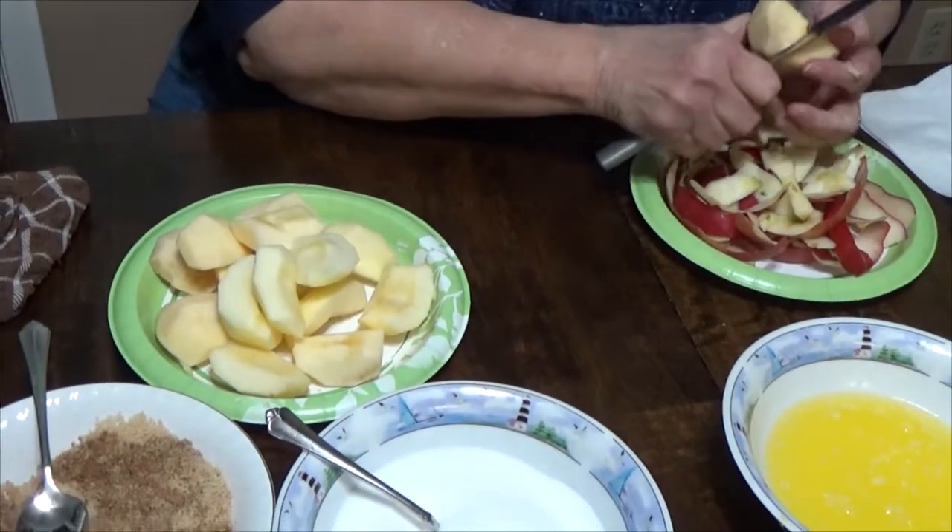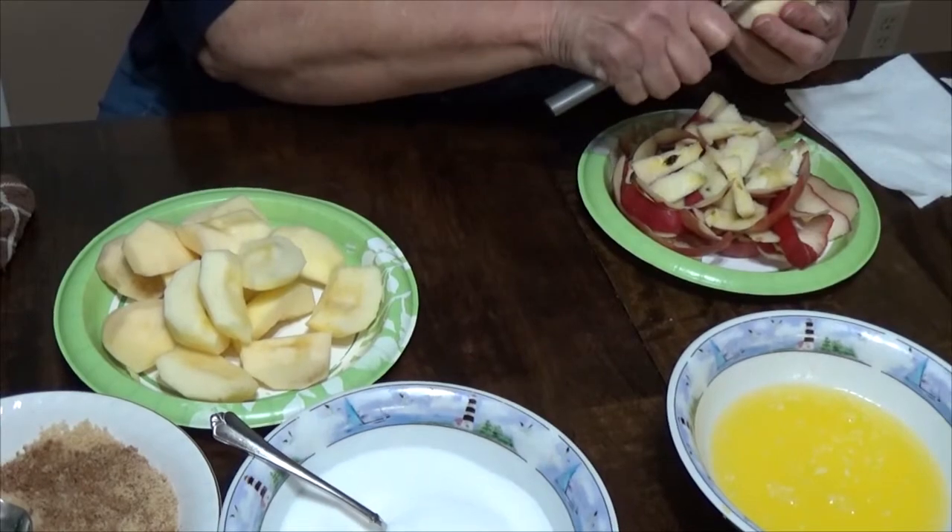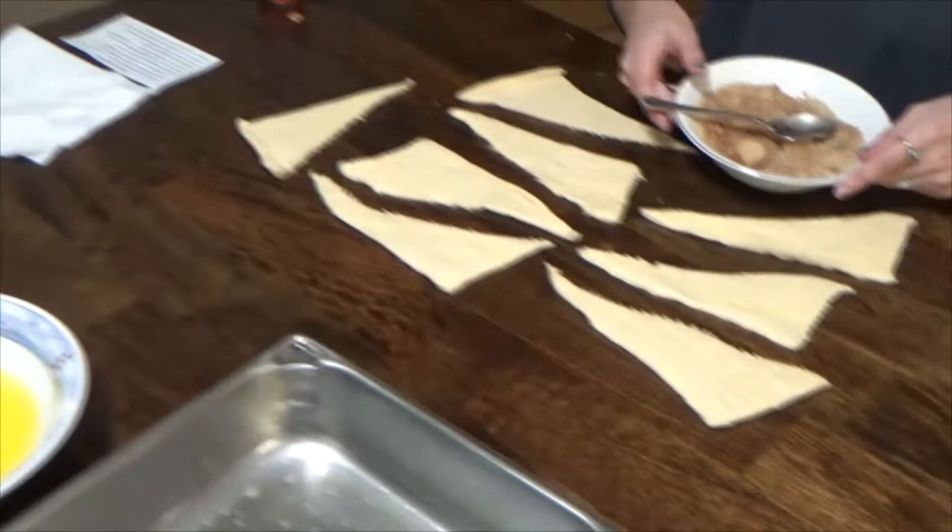Avery, you've never made this before, so I'm going to take one piece of this apple and roll it in the sugar. Would you stir this together? The cinnamon sugar — make sure it's together good.